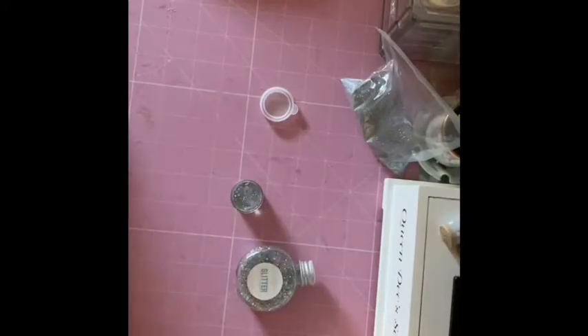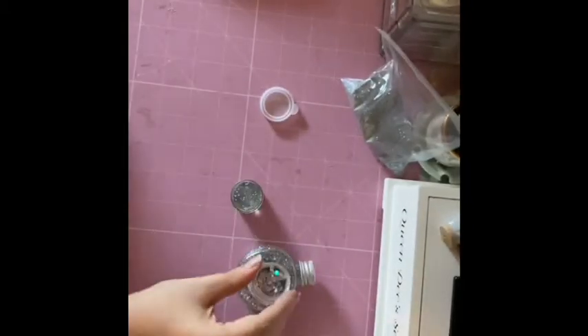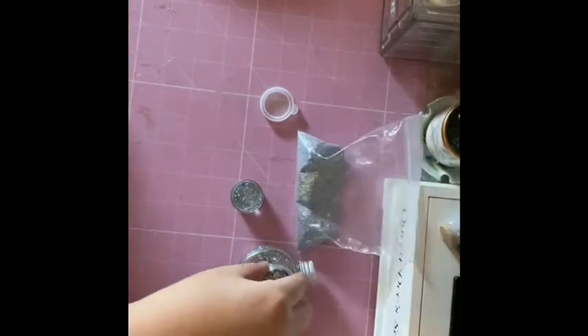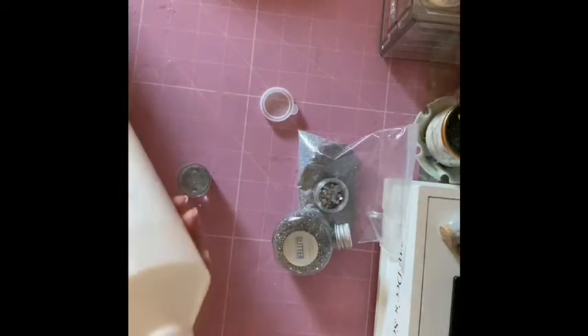Back to the DIY - I took this glitter from Poundland, this one's from eBay, and also the bag of fine glitters also from eBay. I'm going to put it in this little pot and mix it up, then pour in some PVA glue I got from Poundland, and stir it with a paintbrush.